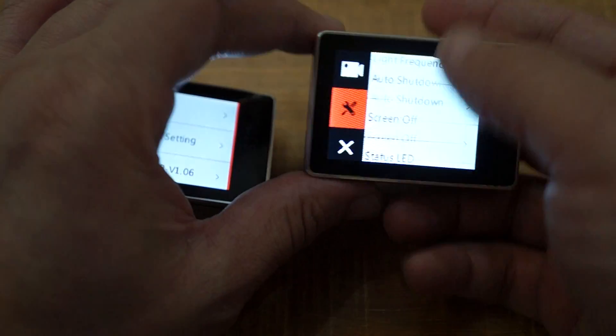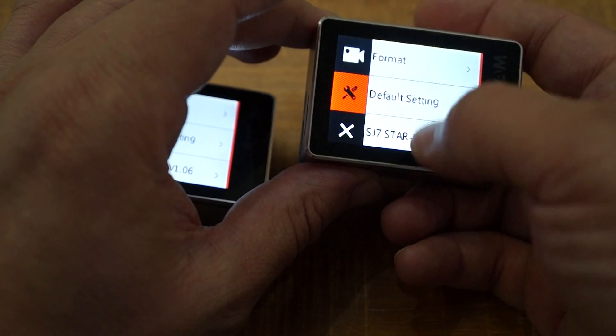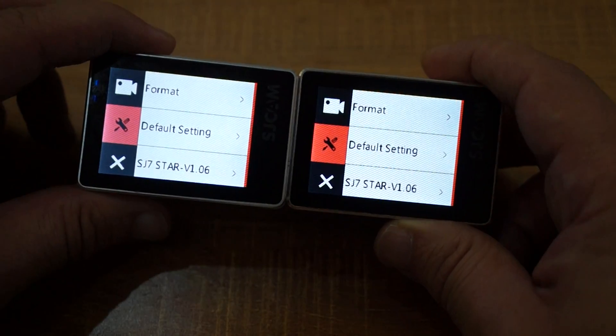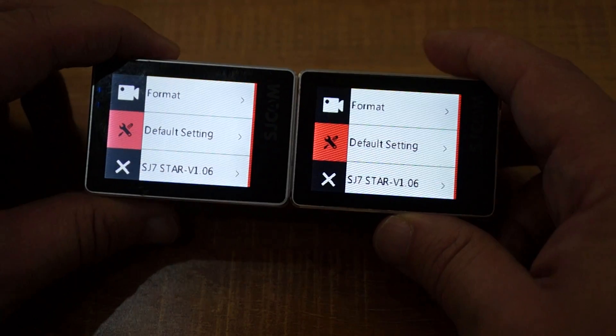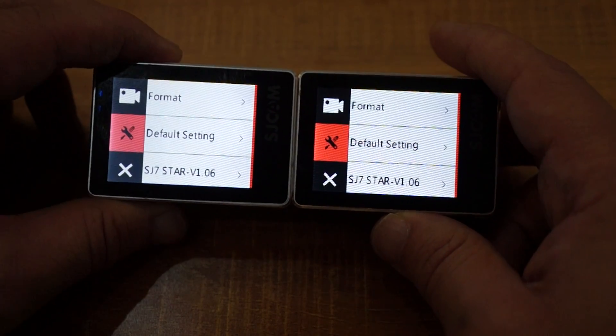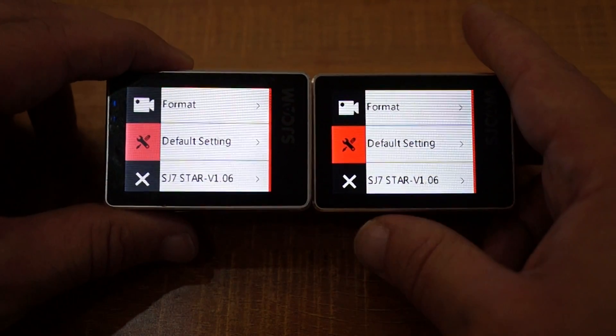Let's show you here — this gold version has A. Basically it says that they are the same version but they are not. So again stay tuned, we'll be uploading more comparison footage over the weekend or maybe on Monday.